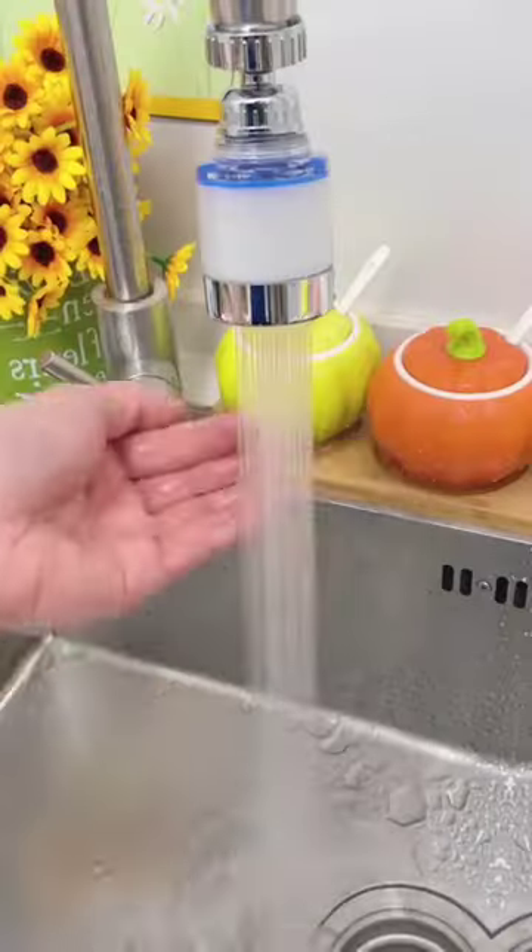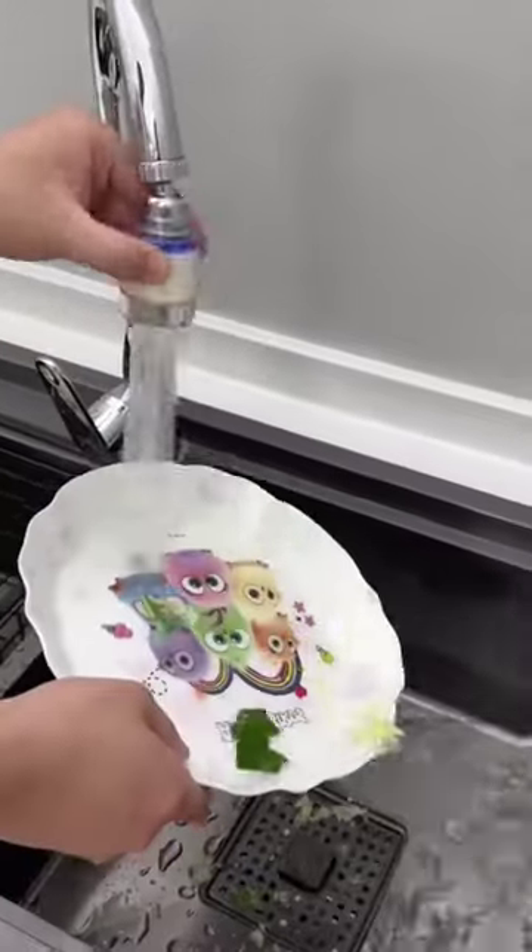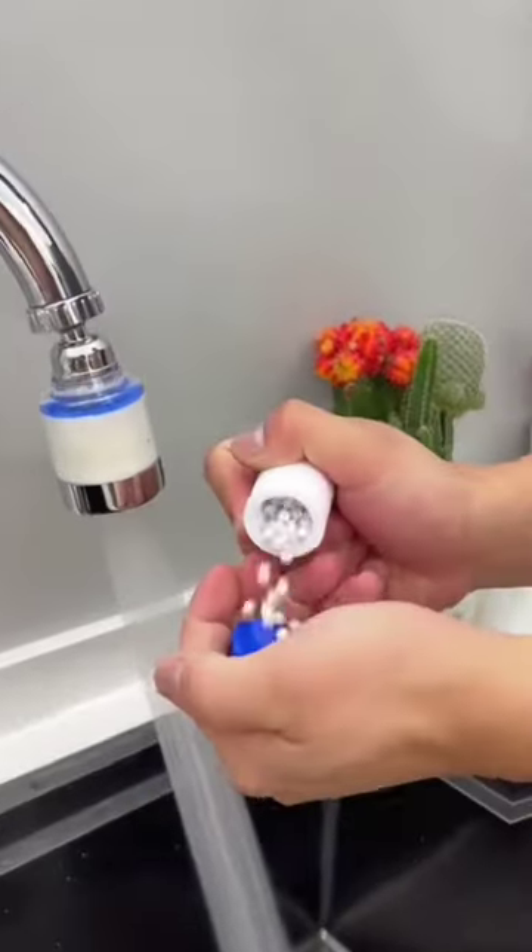Your water spray becomes a much wider angle. You can use the rain shower or a simple bubble stream. It makes cleaning your sink much easier, and you can flip it up and easily rinse out your mouth or wash your face.